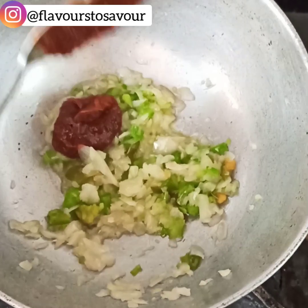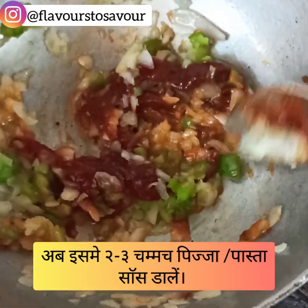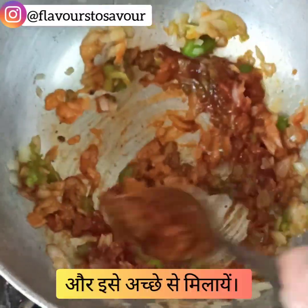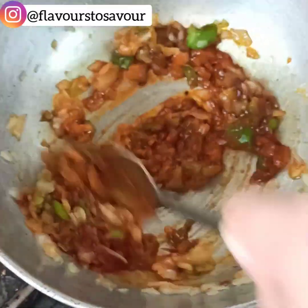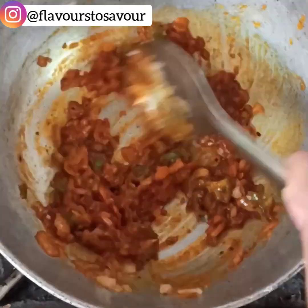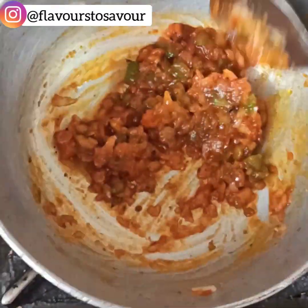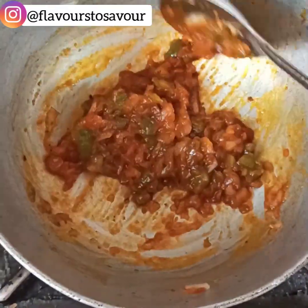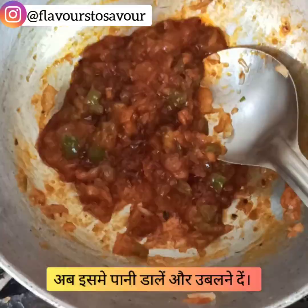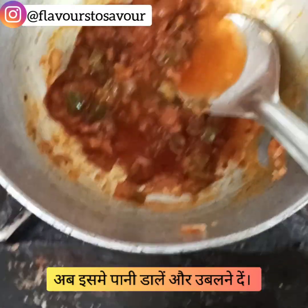Add about two to three tablespoons of pizza pasta sauce to this mixture and give it a nice mix. Keep mixing the mixture until it's sautéed well. Add a bit of water to make a gravy consistency and give it a nice mix again.